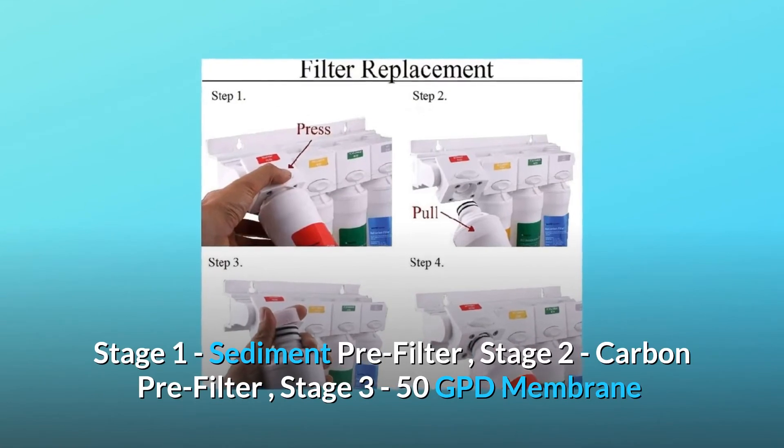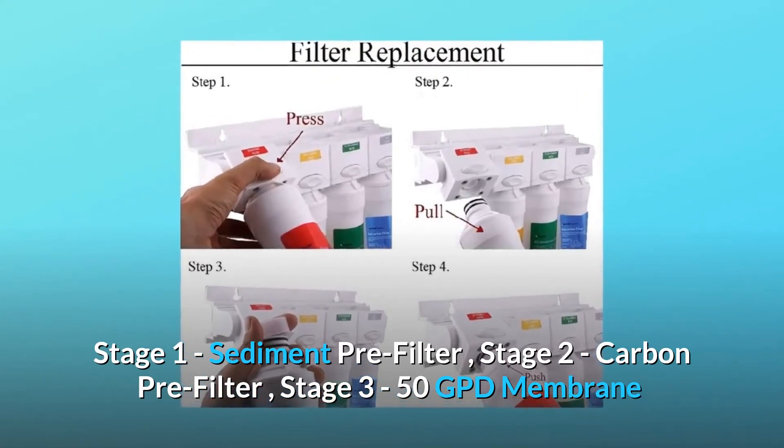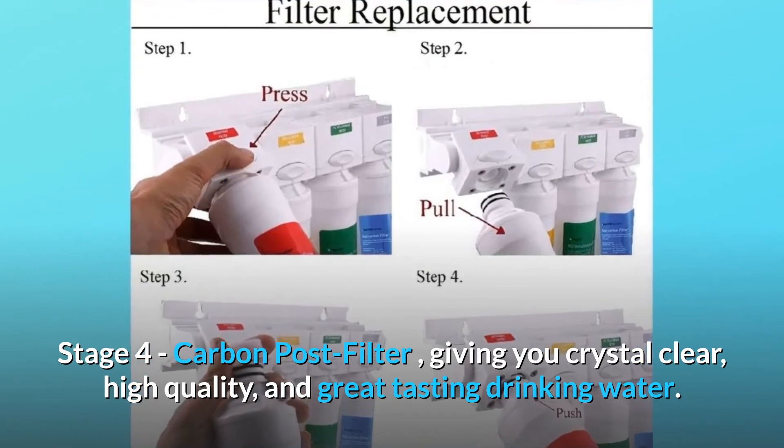Stage 1: Sediment Pre-Filter. Stage 2: Carbon Pre-Filter. Stage 3: 50 GPD Membrane. Stage 4: Carbon Post-Filter. Giving you crystal clear, high-quality, and great-tasting drinking water.